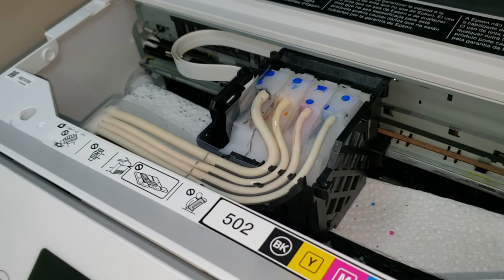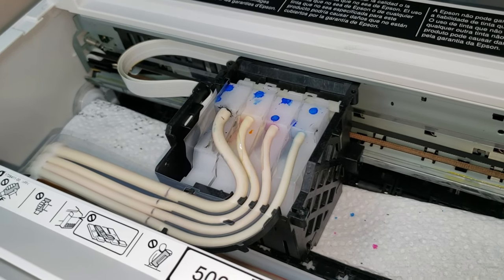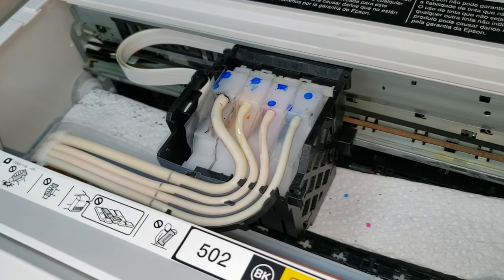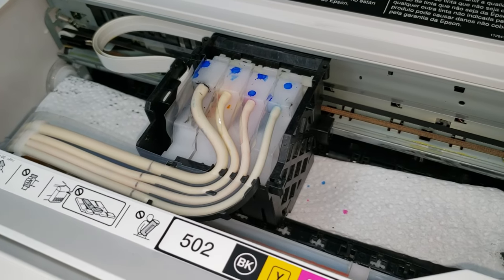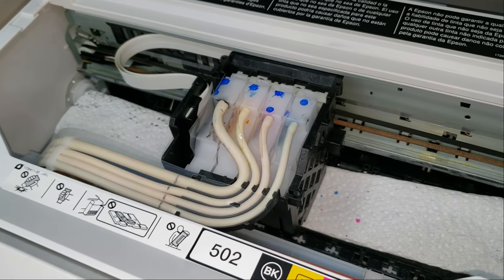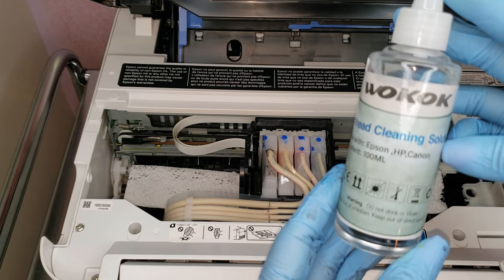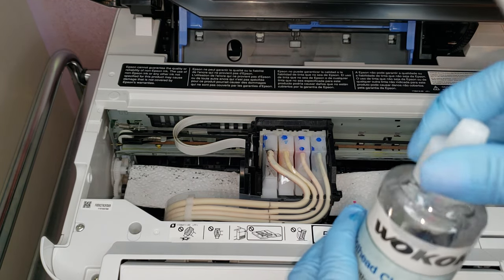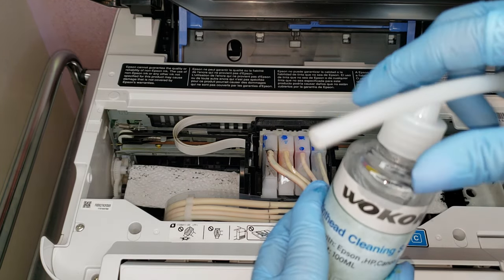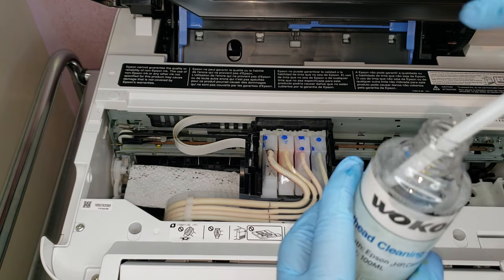I did not see this online — normally you clean your ink heads when it's a little clogged. But I thought since we were transitioning inks, it would be a good idea to just go ahead and clean that. So I'm going to go ahead and use this cleaning solution right here. We are going to fill a syringe.